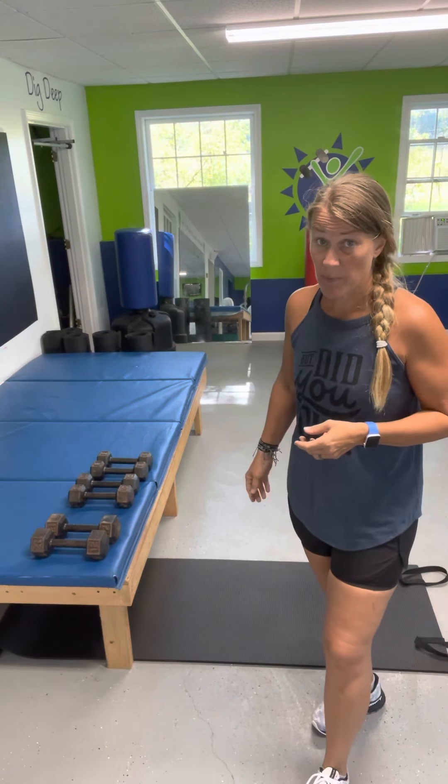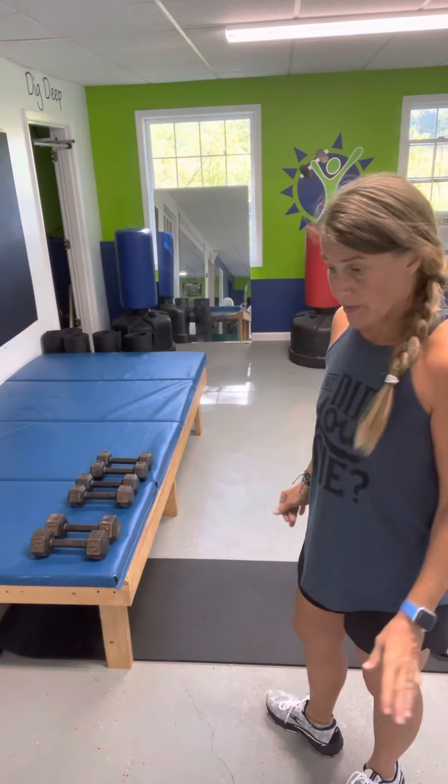Alright, good morning. I'm gonna do a little bit of everything today. We're gonna start with curls. Here's what you're gonna need: two to three sets of weights, maybe a mat, something sturdy to step up on, as well as something low enough to get your legs or shoulders below. Get those things together, put it on pause, and come back.